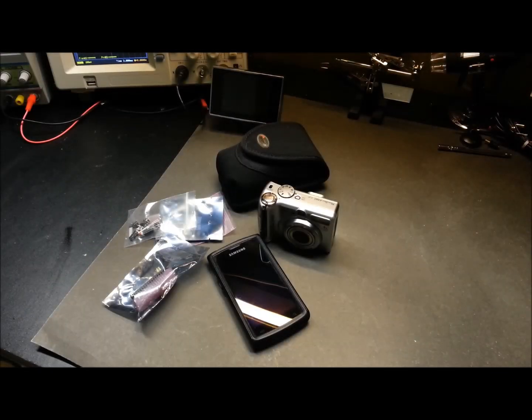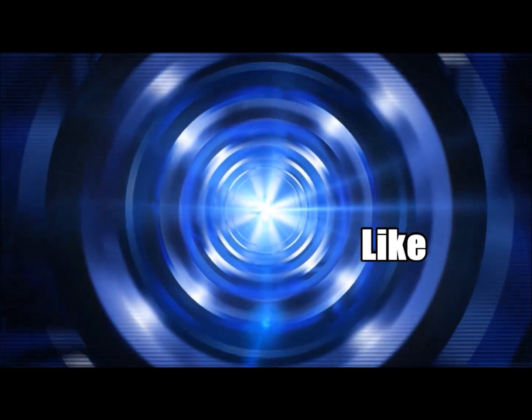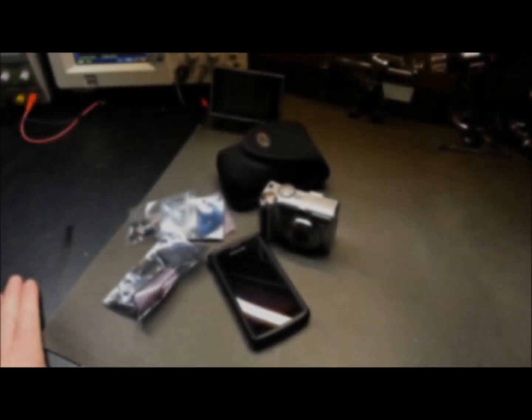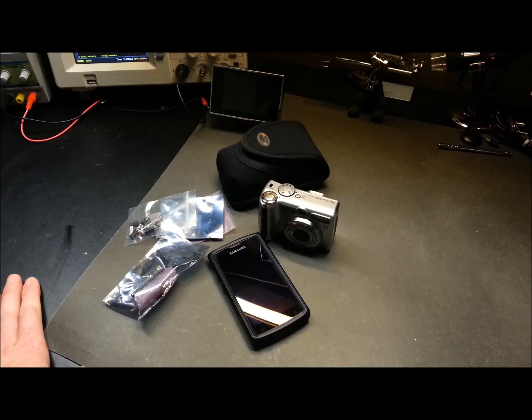Hey guys, welcome back. Today I'd like to take you through part one of our high-altitude balloon project. Myself and a few friends have decided we are going to send a balloon into near space, and I'd like to involve all my subscribers and viewers in this project.